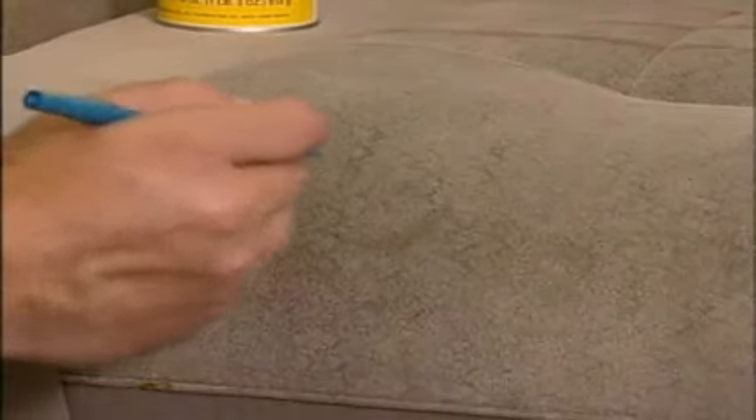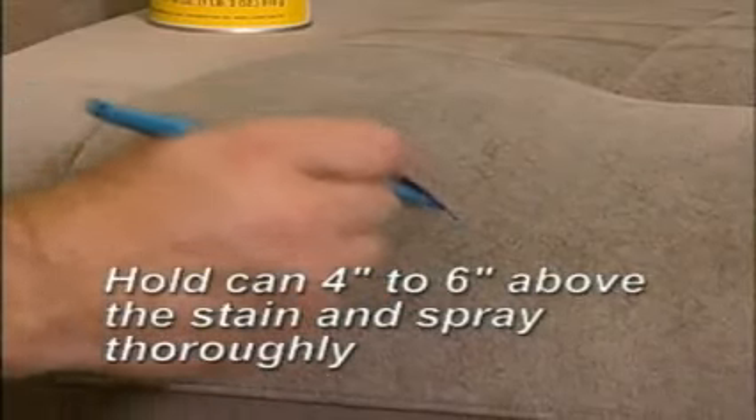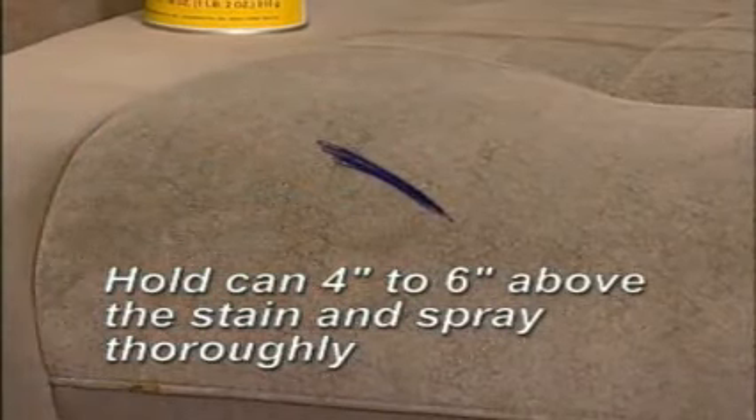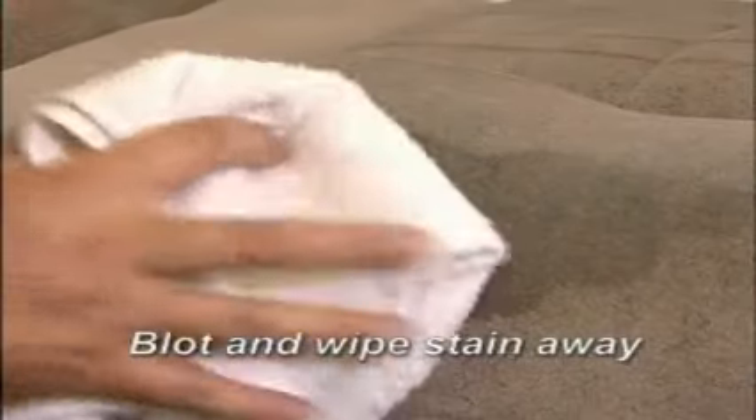I'll demo Instant Out by removing a fresh ink stain. Holding the can 4 to 6 inches above the stain, I'll spray the stain thoroughly. Watch the ink begin to disappear right before your eyes. Now I'll firmly blot and wipe the stain until it is completely removed. Apply additional Instant Out as necessary.